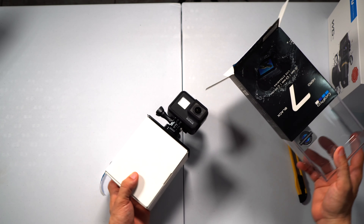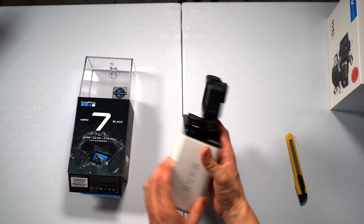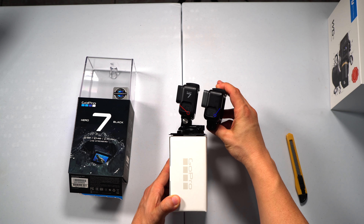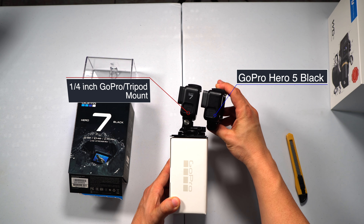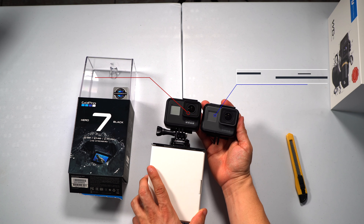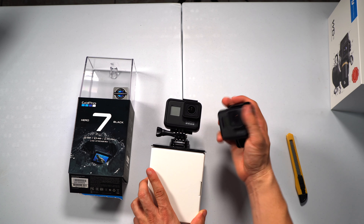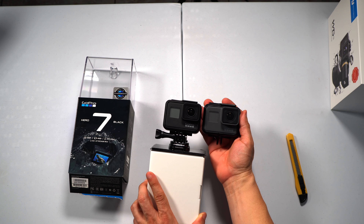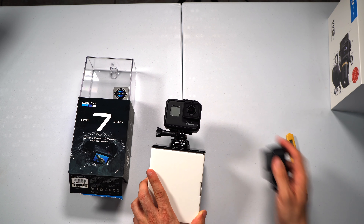Let's start unpacking the GoPro. As we can see it comes pre-packed right here on top, and inside will be all the accessories. Now for a side-by-side comparison — here's the Hero 7 and the Hero 5. In the front, the difference is that the Hero 7 is now actually black instead of gray, while the Hero 5 is still gray. So finally we have a camera that matches its name.